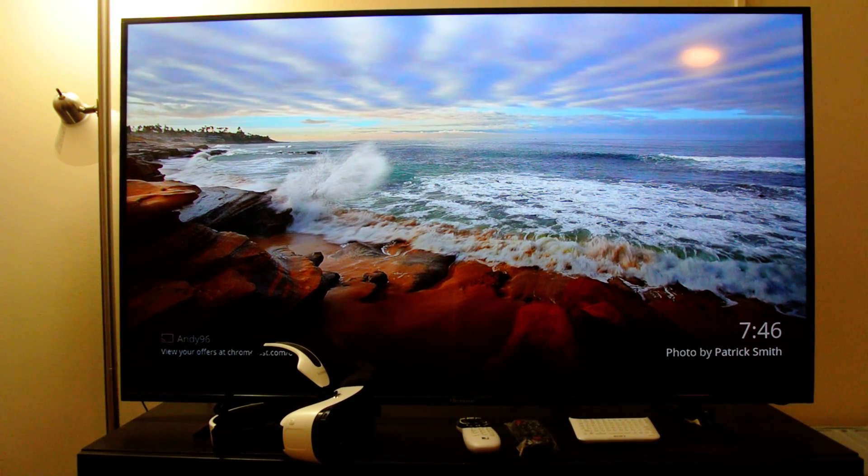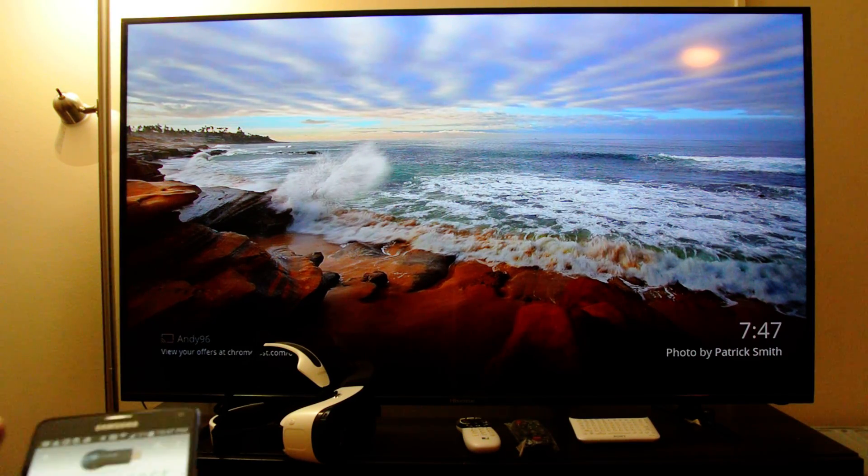Hello everybody, this is Jason here, looking to go over how to use your Chromecast with your Samsung Gear VR using the Galaxy Note 4. The first step you probably want to do is if you already have your Chromecast set up with your TV, get that connected as you can see displayed on screen here.